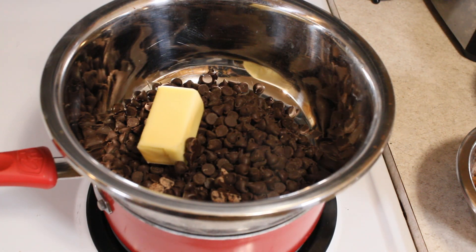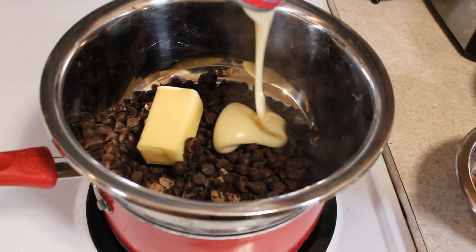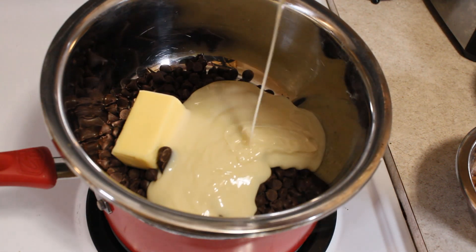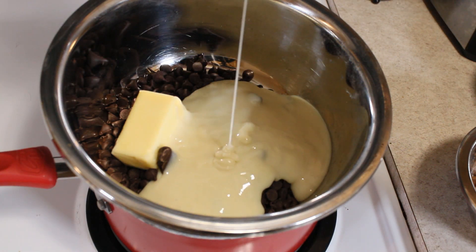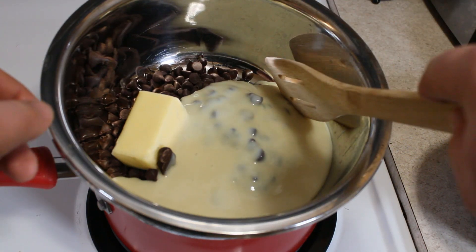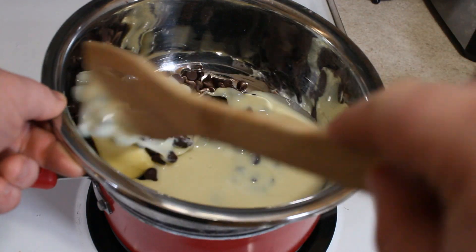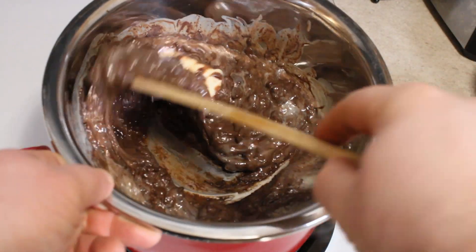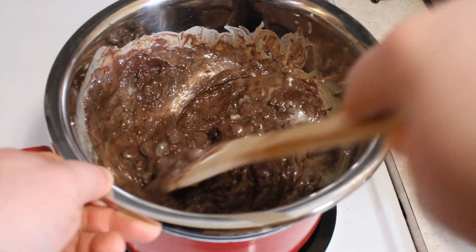Followed by a quarter cup, or half a stick, of butter. And now we're emptying one can — 14 ounces — of sweetened condensed milk right into that mixing bowl. Don't be afraid to shake it. Now just mix it and let everything melt together, forming one chocolate goodness fusion — if that's the right way to describe it.